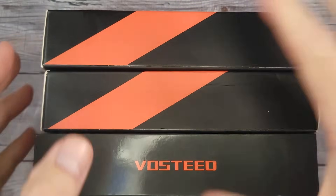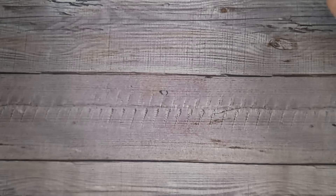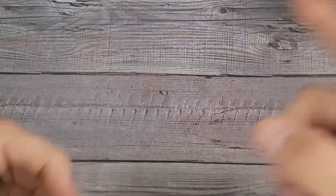Bee's Bladers, welcome back and welcome newcomers to the channel. I have three new Bosteed knives — we're gonna do three quick unboxings and it's all gonna start right now.